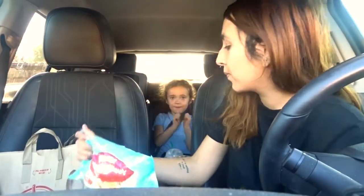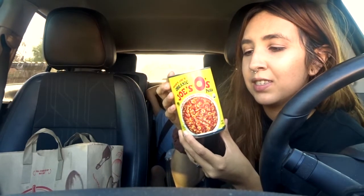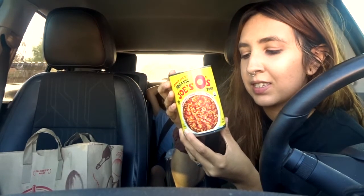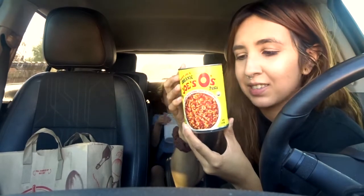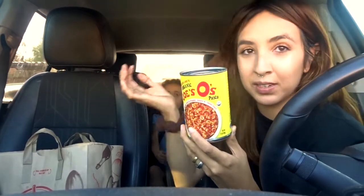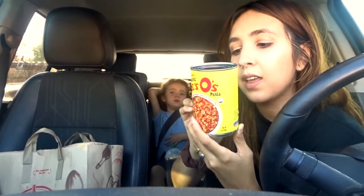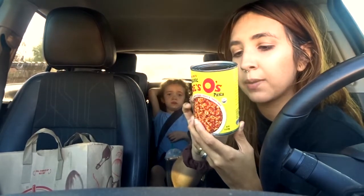Next up are the Trader O's. These are like Spaghetti-O's but they're Trader Joe's brand. It has a little bit less random ingredients — it's made with organic pasta and organic tomato and cheese sauce. The ingredients are water, organic tomato puree, organic macaroni, organic cheddar cheese.